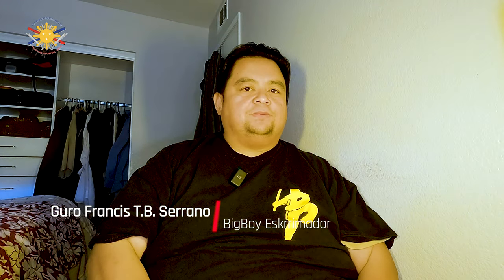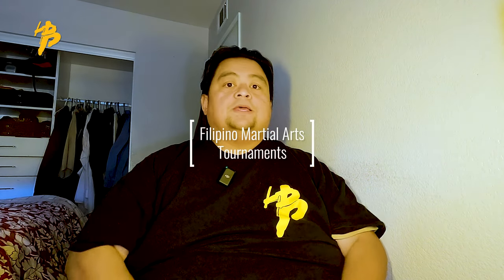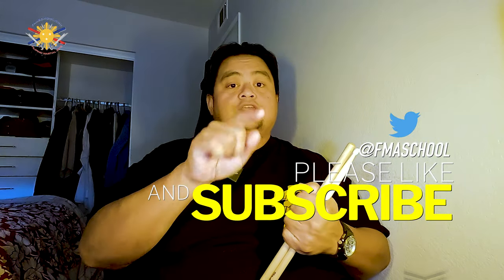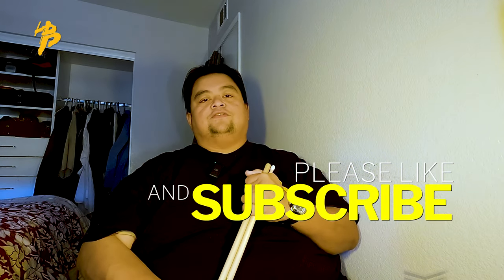Hey everybody, this is Guru Francis Big Boy Screamador. Today's another FMA School tutorial and today we're going to be talking more about FMA tournaments — Filipino martial arts tournaments. But before I do that, I want to say thank you to everybody who's been supporting this channel, not just this year but all the previous years. If this is your first time watching our videos, welcome! Don't forget to hit like, share, and subscribe, and hit that notification button so you're alerted to the next videos.